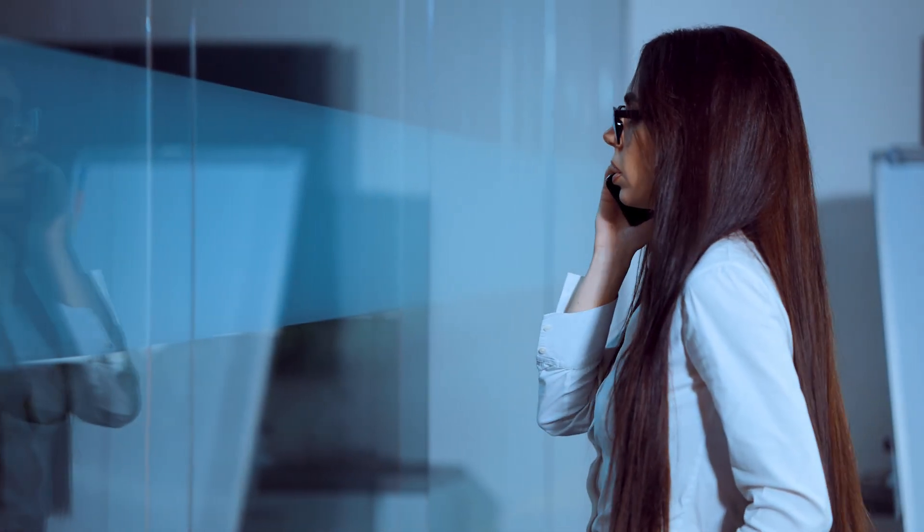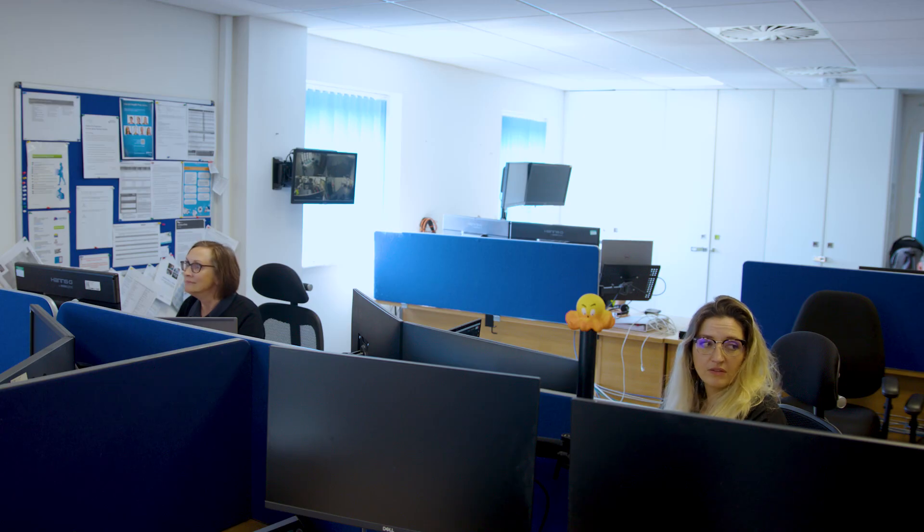In most offices it's important to have a quiet space so you can take a minute for personal calls, speak with a mental health first aider, or just take a minute to yourself. With these rooms comes the challenge of sound insulation, making sure these conversations aren't heard across the office.